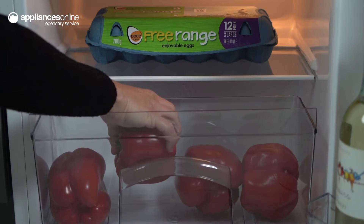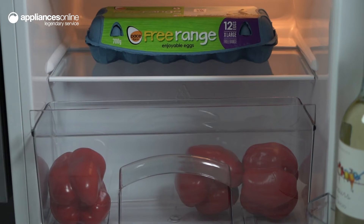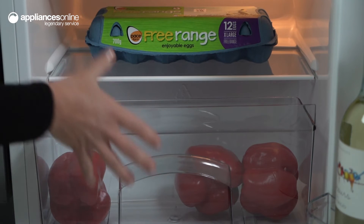The fridge also features a crisper drawer with a glass cover, perfect for keeping your fruits and vegetables fresh and crisp.